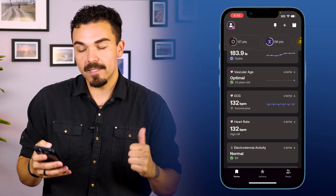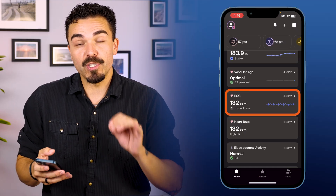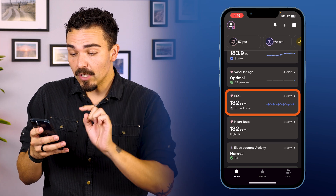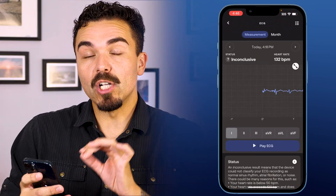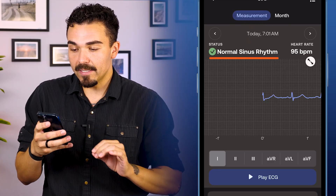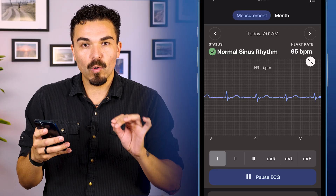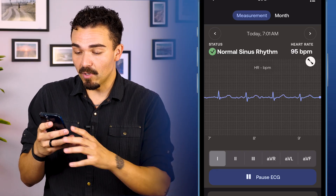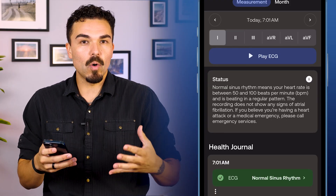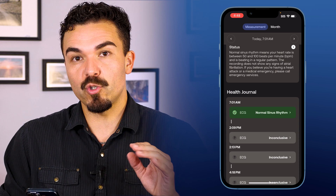One of the unique things with the Withings BodyScan Smart Scale is that it can do ECG readings and give you an overview of your cardiovascular health, which you saw me do during the weigh-in. Here in the app, diving into this, we can get an even closer look at my heart rate and cardiovascular health. This was at seven o'clock this morning — it says normal sinus rhythm. You can hit play ECG and it shows you that live 30-second recording of your heart rate. My heart rate at that moment was 95 beats per minute. This is not to be used as an actual medical diagnosis — it's simply for tracking trends over time.